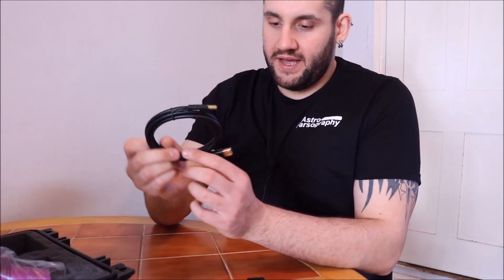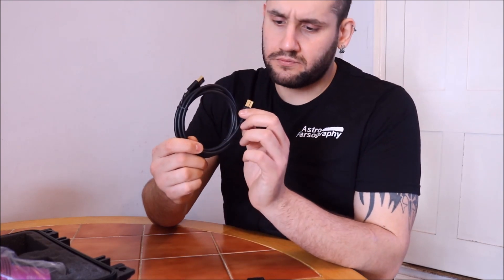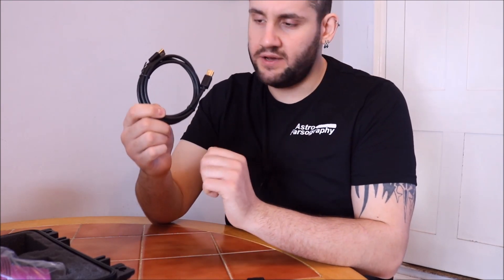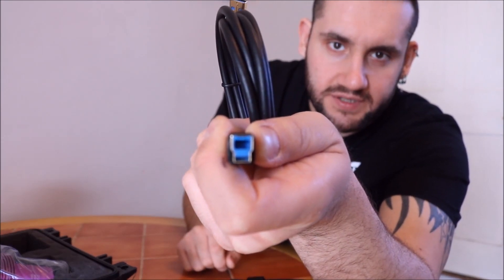And the USB 3 cable, which looks like it's a non-standard connector - it's USB 3 but a different port size. So that's what's in the box.